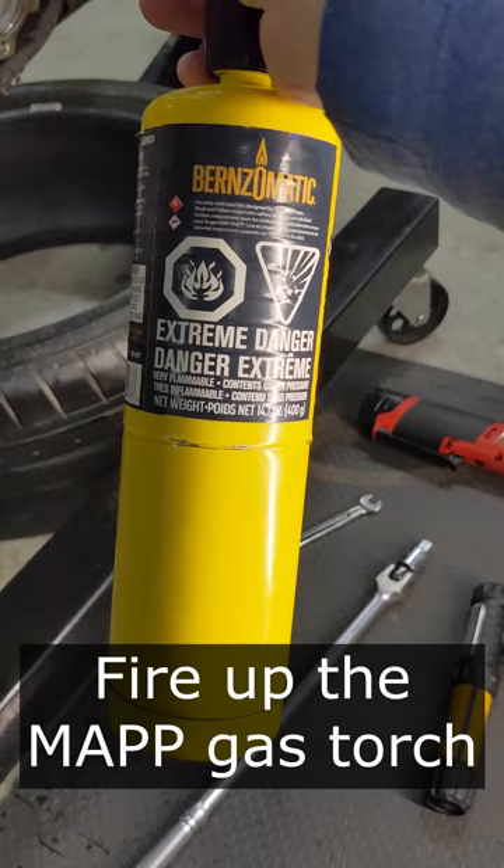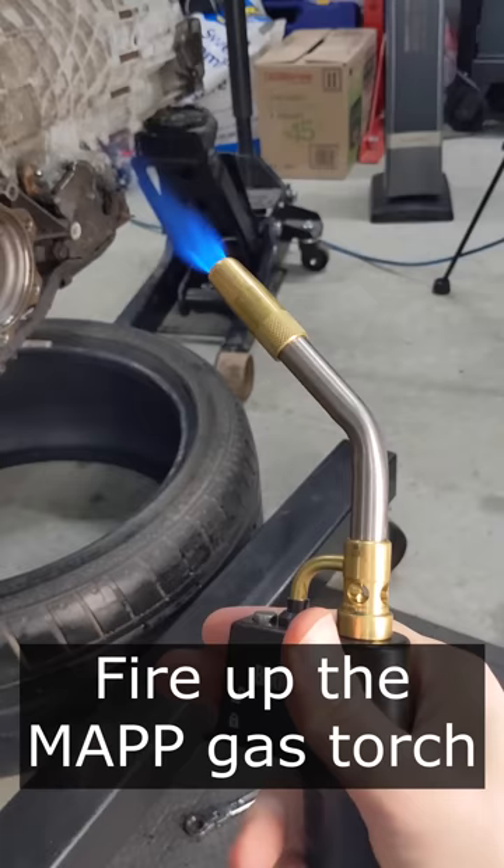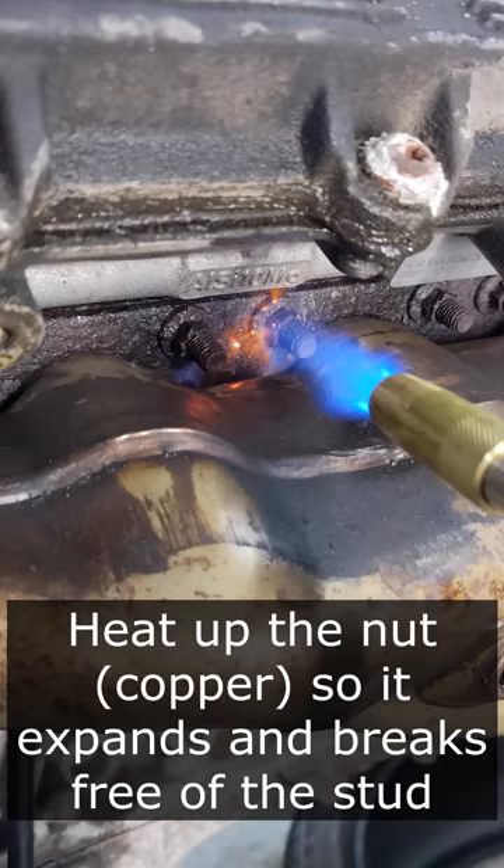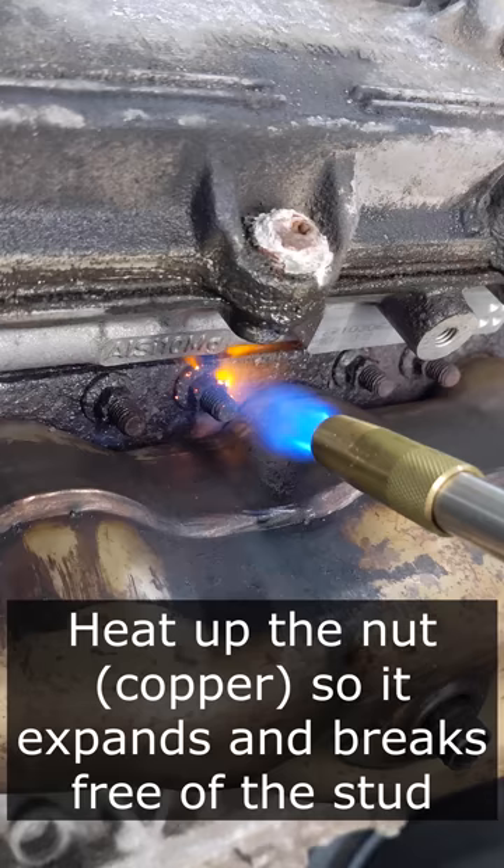Now fire up your MAP torch — the flame can burn up to 3,800 degrees Fahrenheit — which is useful because we're trying to take advantage of something called the coefficient of linear expansion. The nut is copper and it's going to expand at a faster rate than the steel stud or anything else around it, hopefully expanding it and breaking it loose of any rust.